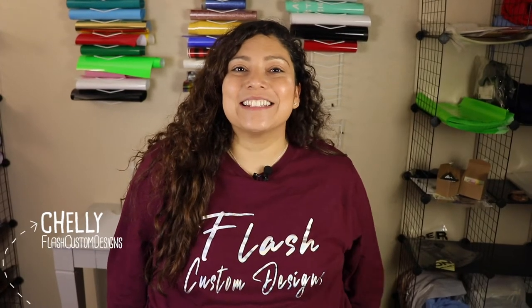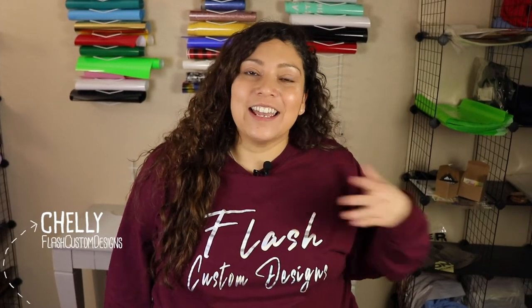Hi, welcome back to Flash Custom Designs. If you're new here, my name is Shelly. Here on my channel, we have tips, tricks, and tutorials on creating merchandise and creating a small business. And today's video is about refilling our Epson 2720 printer.